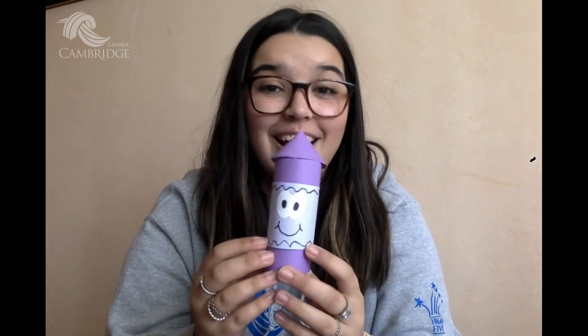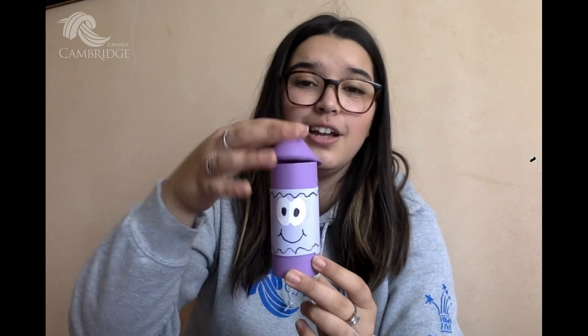It looks great guys, it's super cute. You can even not tape the whole thing — open it like this and you can put actual crayons inside, I think that would be so adorable. I hope you guys enjoyed this cute little craft. You can do it in so many different colors, make a bunch like I have here, different shapes, different faces — it would be totally awesome. I hope you guys enjoy it.